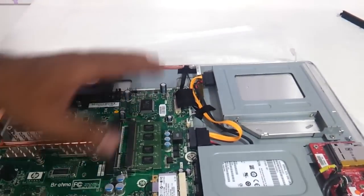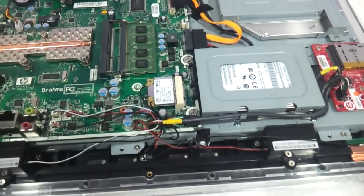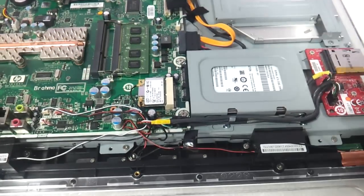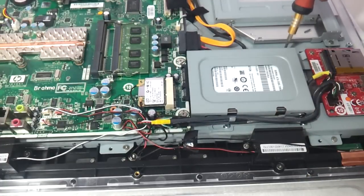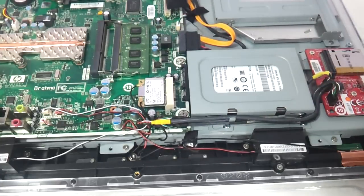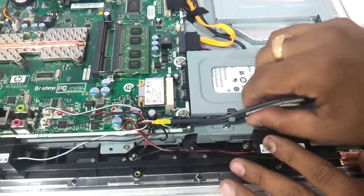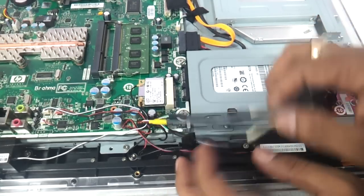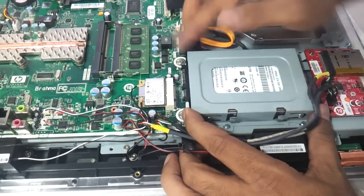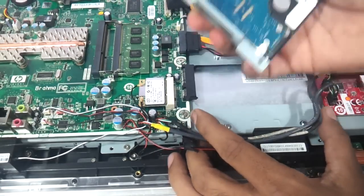RAM is fixed — now let's come to the hard drive. There are screws here — one screw over here which has to be removed. Just remove these cables so that you can remove the hard disk with ease, then push it to the right side and the hard drive will come out.